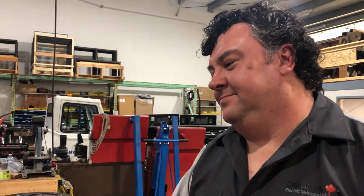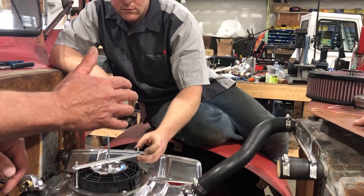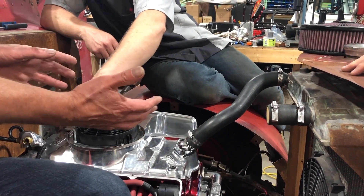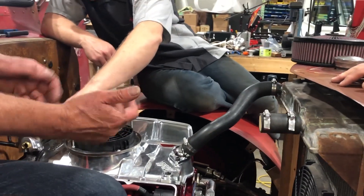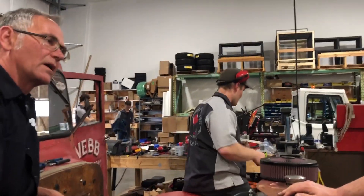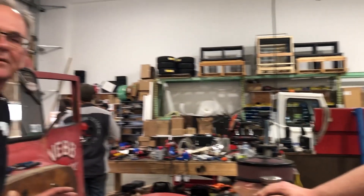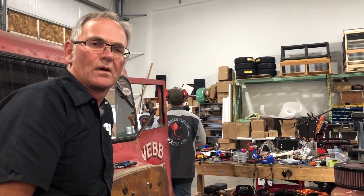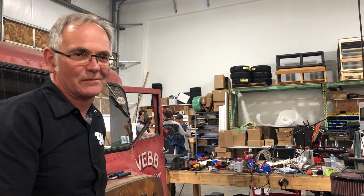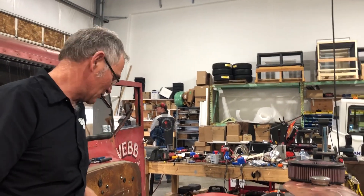Speaking of the brakes — this originally had assisted brakes from the vacuum of the motor, but we don't have vacuum. So we've ordered an electric vacuum pump — it's not quite here yet. We can use the brakes but they're not going to be very good without vacuum, so we may actually not be able to stop in time. Once we get that vacuum pump in, we'll be good.